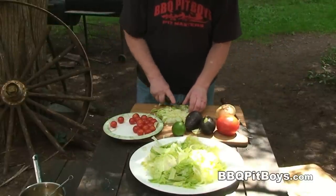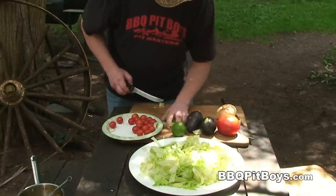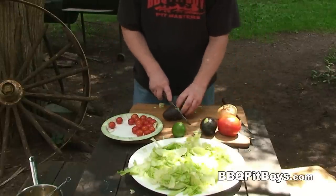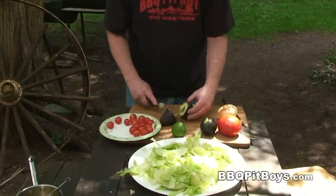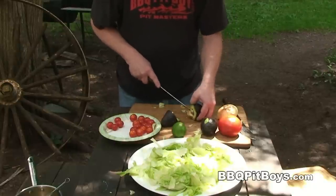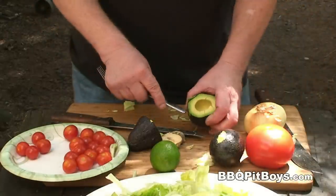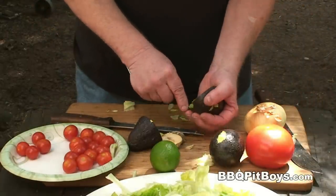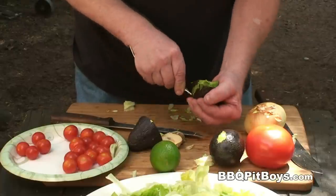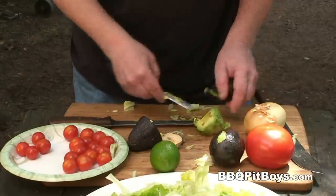Veg-o-matics are gonna love this one. Who said pit boys don't eat leafy green stuff? Here I've got a couple avocados — I'm gonna throw those in the salad. You know all about cutting up veggies, but if you have nothing to do, just sit back and watch.